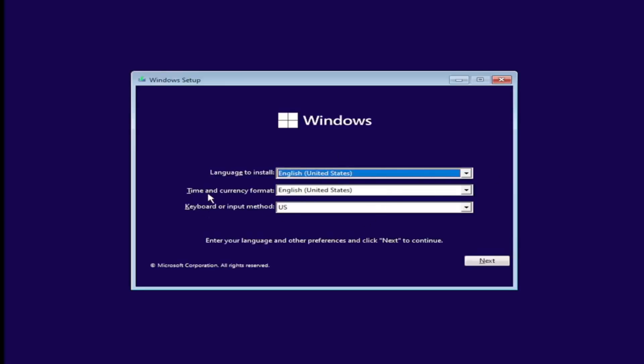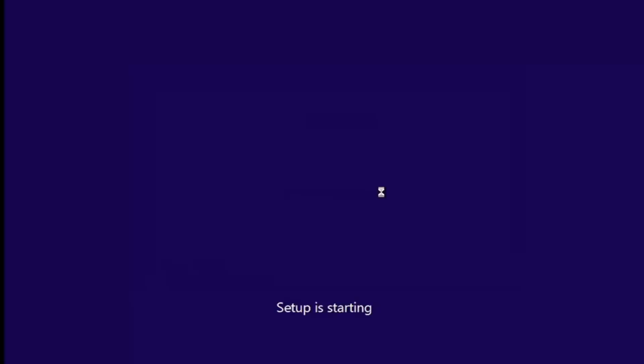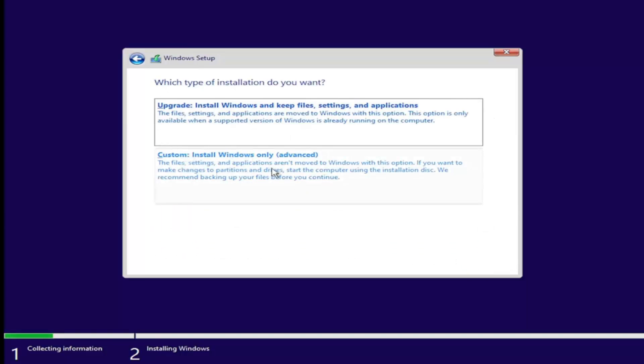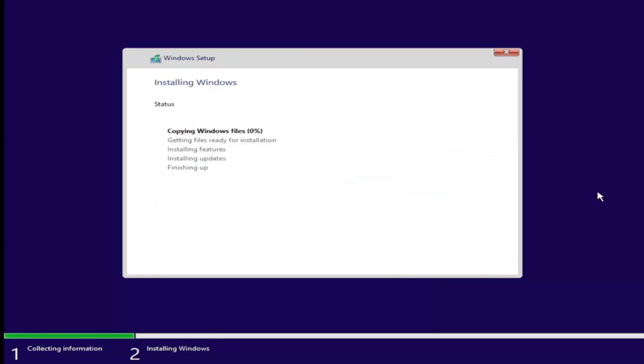Once you've confirmed your language, time and currency format, and keyboard or input method, go ahead and select Next and then select Install Now. If you have a product key, go ahead and enter that — otherwise select 'I don't have a product key.' Accept the Microsoft software license terms and select Next. Select 'Custom: Install Windows only.' Now we're going to select our unallocated space — the 15 gigabytes you can see right here. They recommend at least 20,000 megabytes, but it's still going to let us proceed. Select Next and give it a few minutes to install.